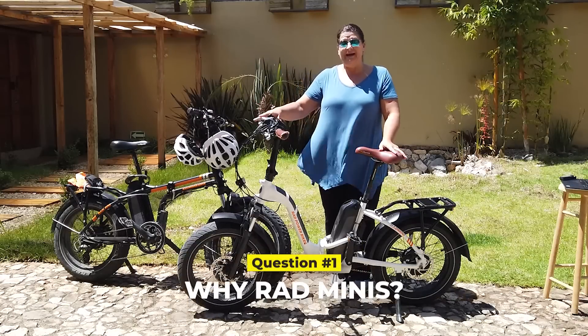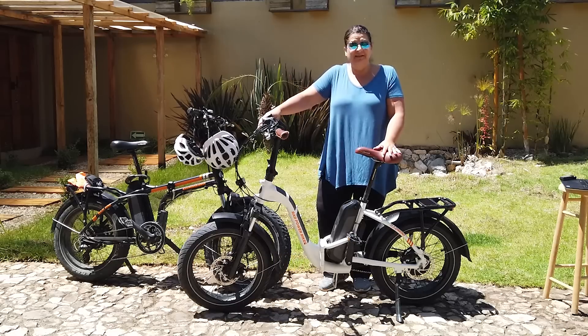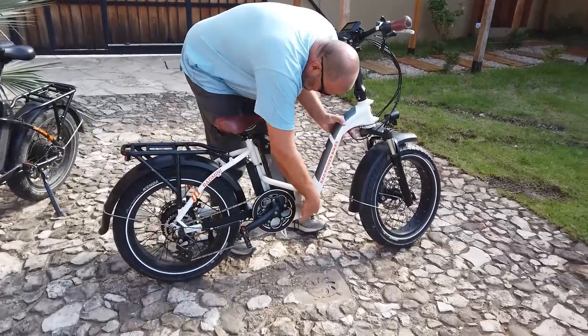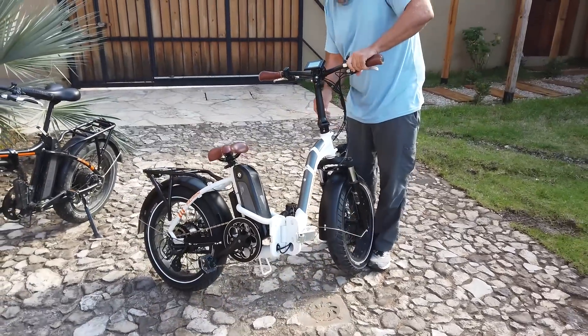Number one: why did we choose Rad Power Bikes, specifically the Rad Mini? It's because they fold up really small and they will fit inside of our van. Kurt is going to show you how we fold these things up and put them back together when we're done.